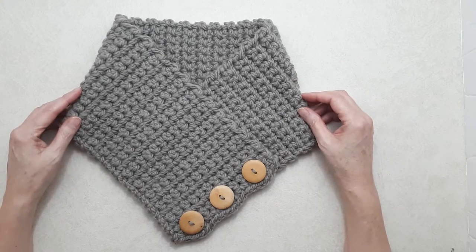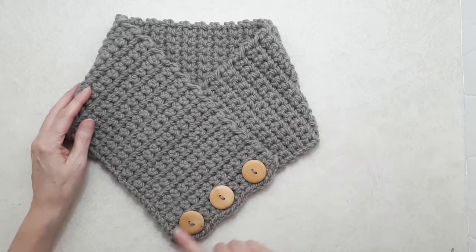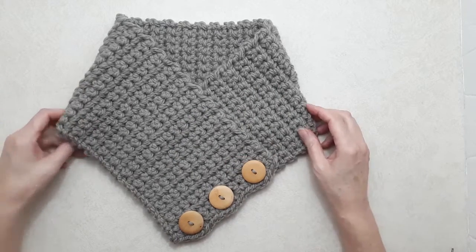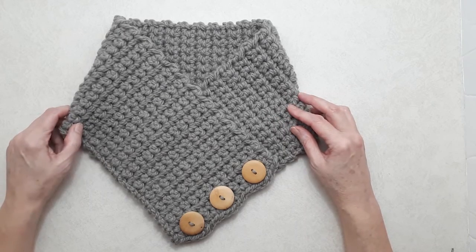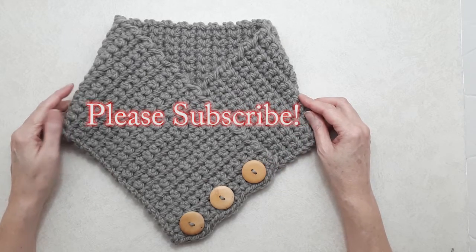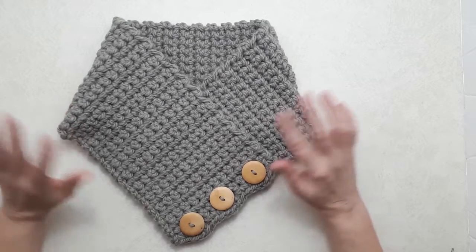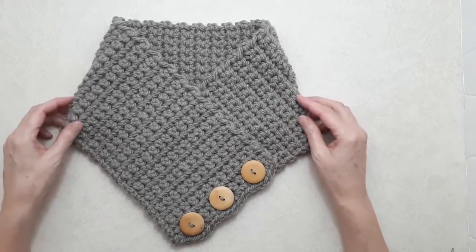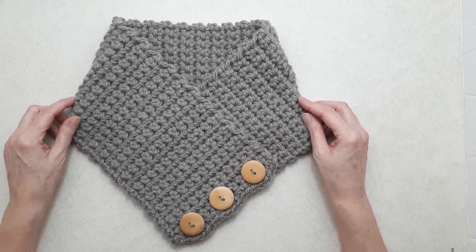Be creative and playful — try different patterns, different size buttons, different size buttonholes. I hope you enjoyed this video! Please give it a thumbs up and subscribe to my YouTube channel for more creative and inspiring content. I'm not uploading a lot of content anymore, but I'll be adding things every now and then. See you next time!